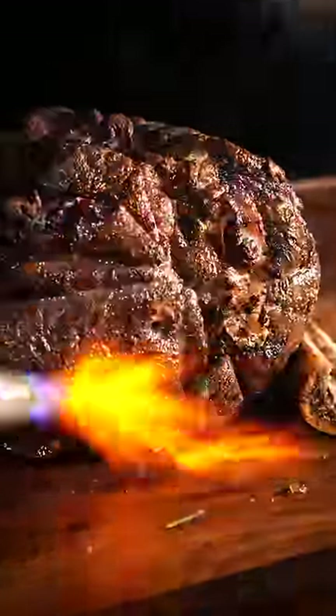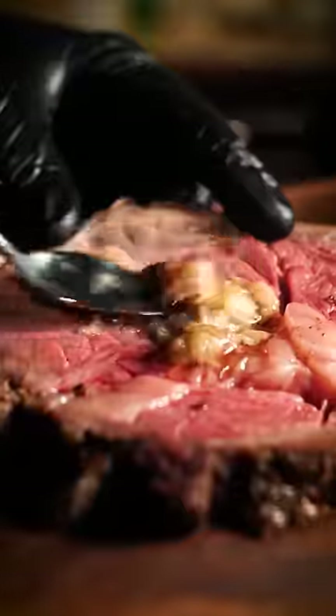The bones added flavour but prevented a crust, so I seared the outside — and this thing turned out incredible. Hands down, one of the best things I've ever tasted.